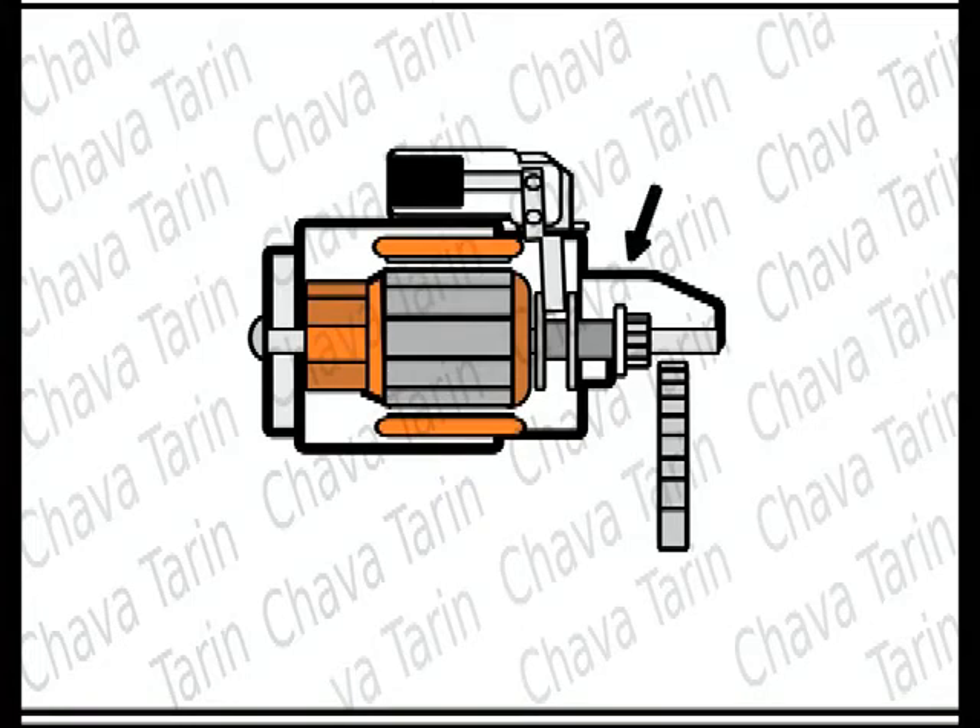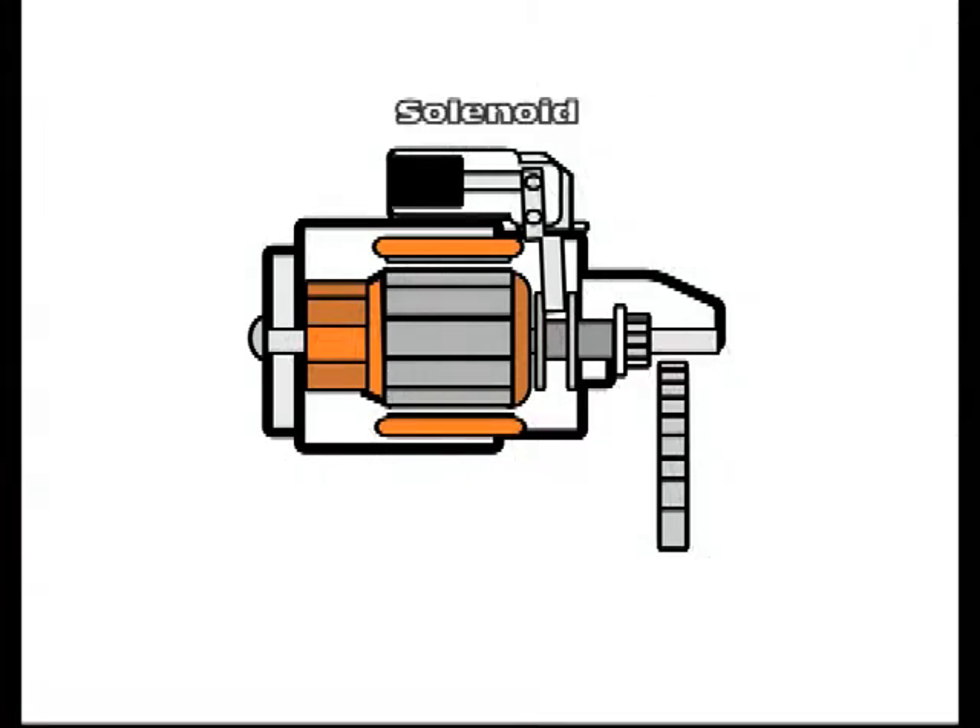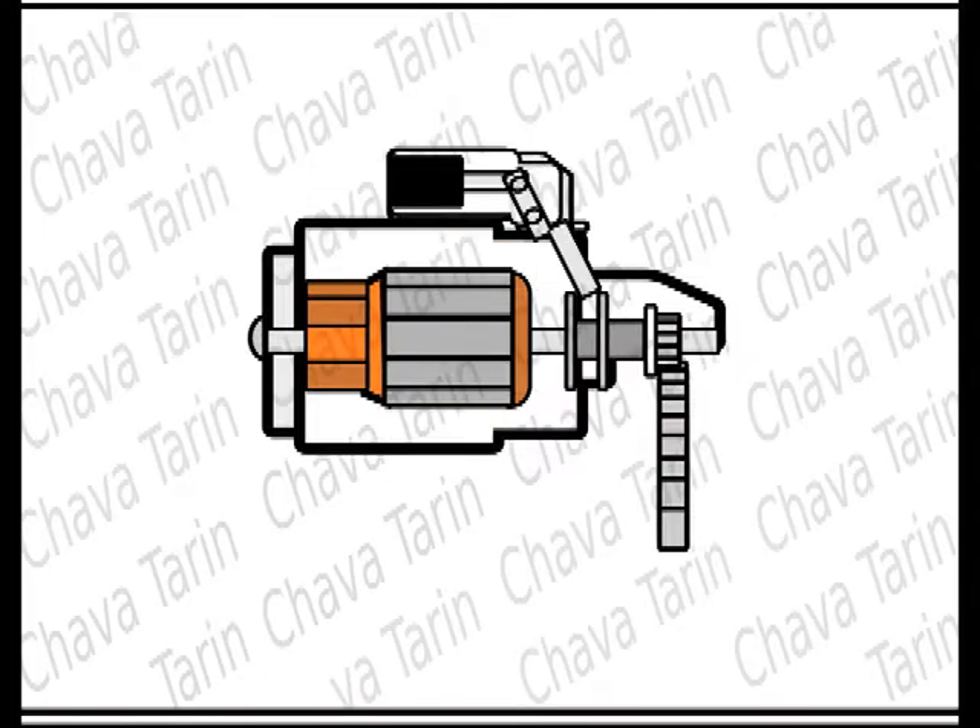A small sliding gear is at one end of the motor shaft. On top of the motor is a solenoid or electromagnet which, by means of a lever, pushes the small gear until it touches a much larger gear which is part of the flywheel of the internal combustion engine.